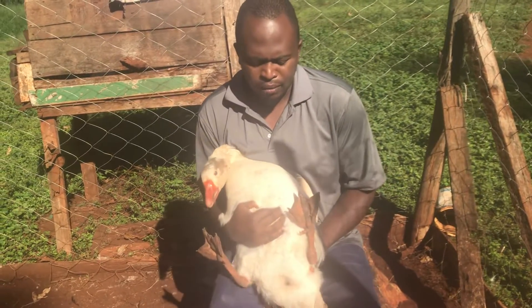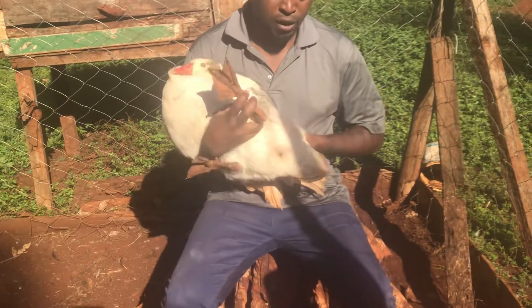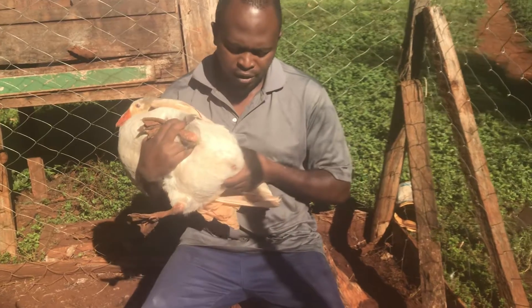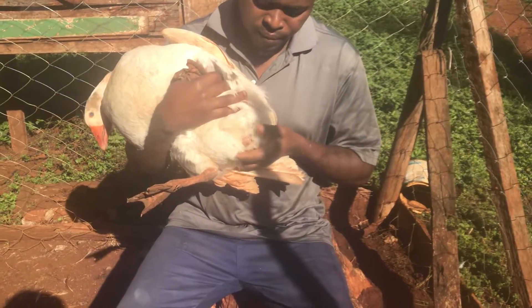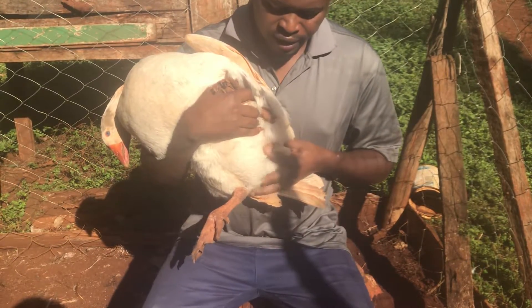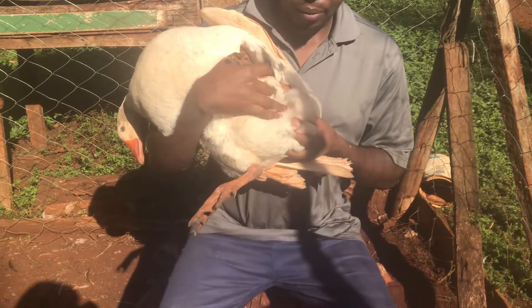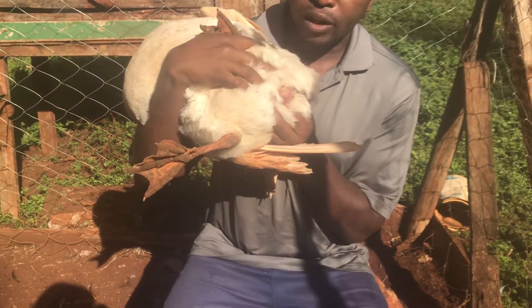I want to show you how you can do it. Just hold the goose the way I am holding him, and then apply some pressure on the tail here, then move to the sexual region. Now you can see that if you press here hard enough, a screw-shaped structure — I hope it can be seen clearly — is going to appear.